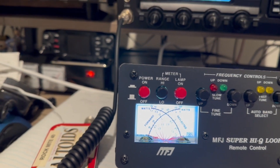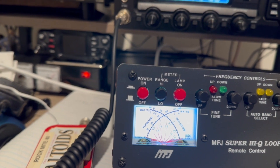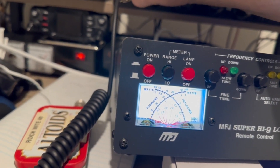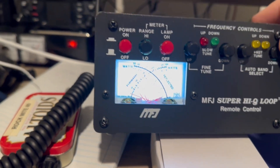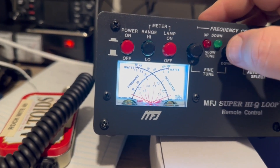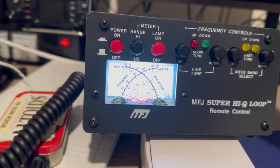Let's go to 15 meters. Get into AM, push a little power, hit the down button. The meter tells me to go up — it's very sensitive, very sensitive. Right there, that's 1.1 to 1. Can't beat that.